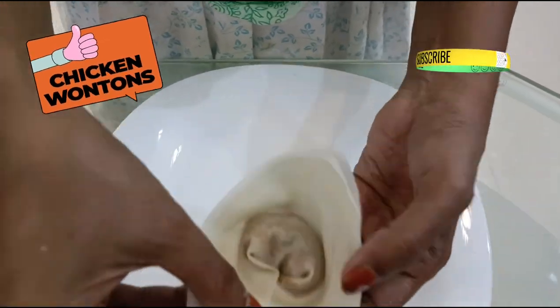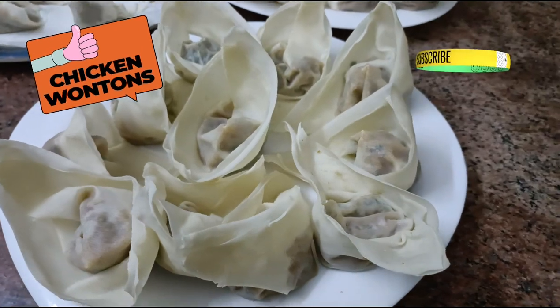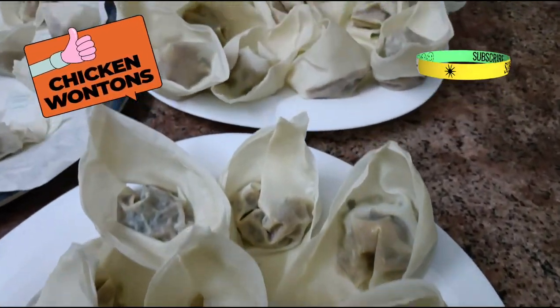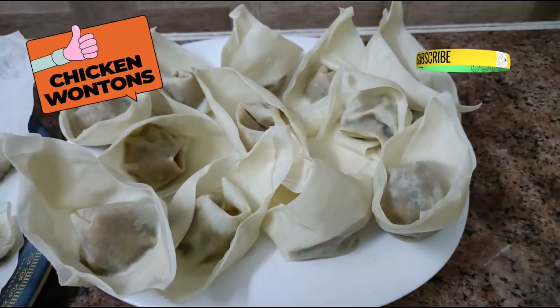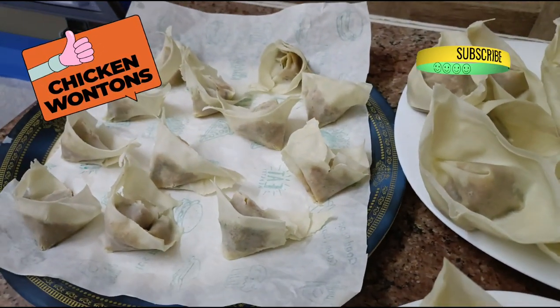The same mix can be used as filling for cigar rolls as well. And if you add an egg for binding, you can make chicken seekh kebab. Use your imagination and creativity to prepare food — there is no hard and fast rule where ingredients are concerned.